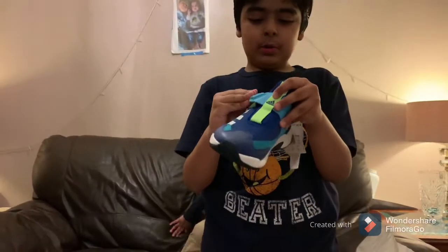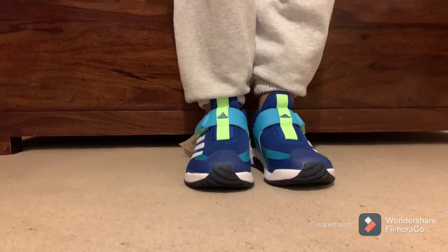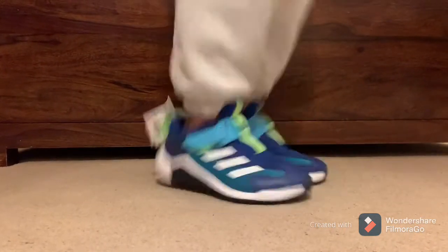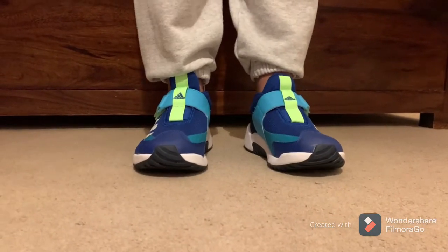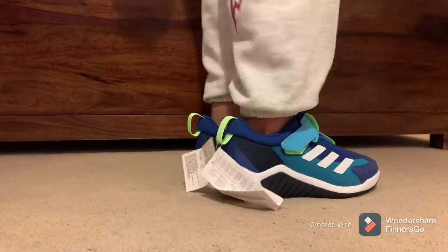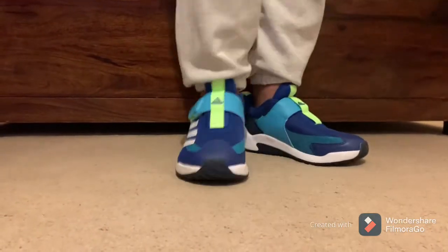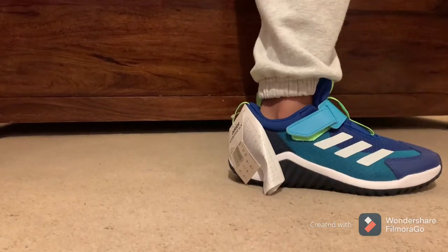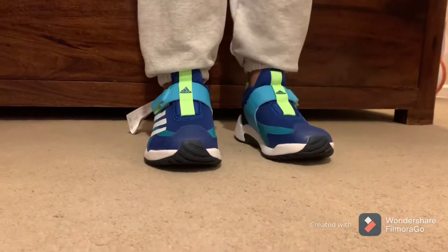The best shoes in the world! It's time to jump and see how comfortable they are. They are very comfortable. Just like my little Buzz's shoes, it's got these two stripes — it's on every shoe of Adidas.